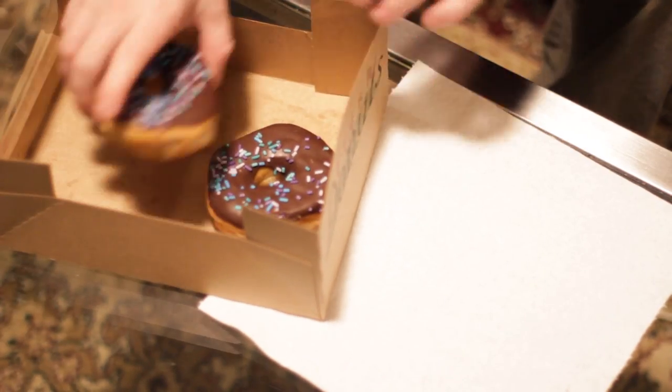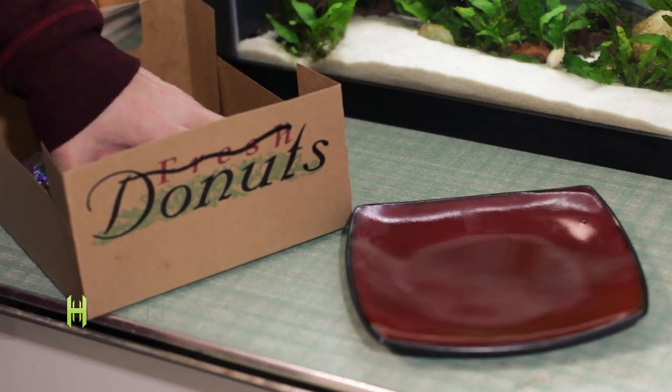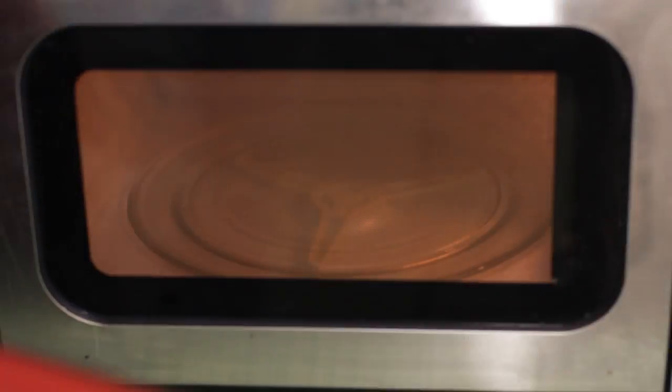Do you have a sweet tooth and you have some two-day-old stale doughnuts? That's not even a problem. Nuke them for 10 to 12 seconds in the microwave and they'll be nice and squishy just like they were fresh from the bakery.